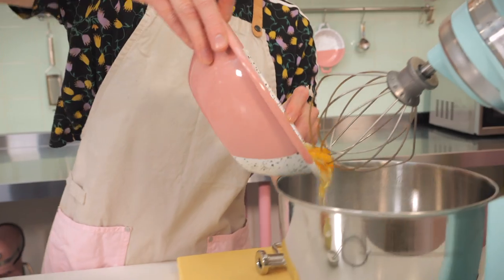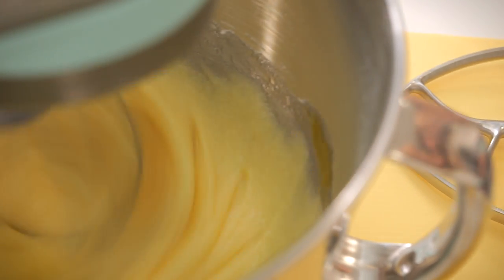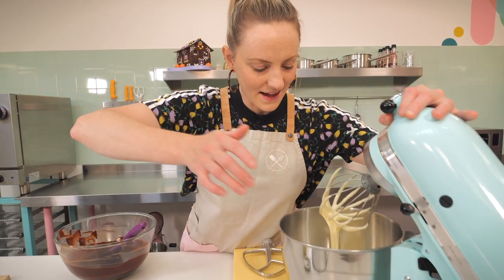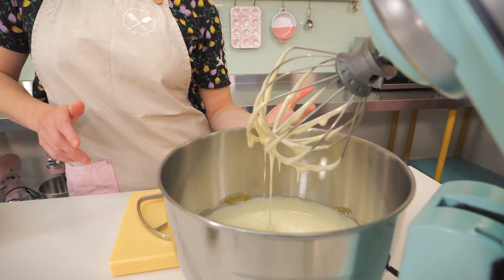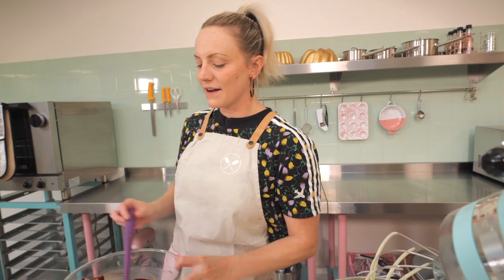Always try to bake with room temperature eggs rather than cold eggs because they whip up so much better. Mix on medium to high speed for about one to two minutes until it starts to thicken, go frothy, and turn really pale in color. This is going to make the brownie super fudgy but also a little bit light.